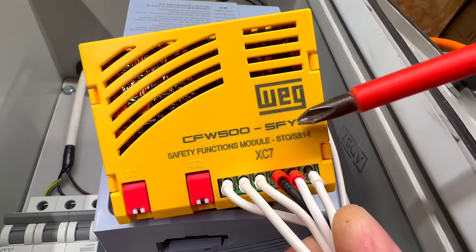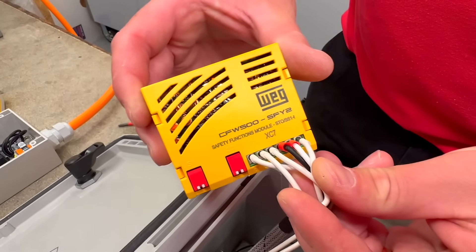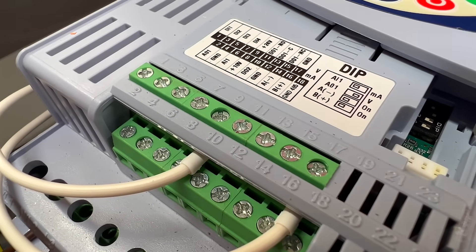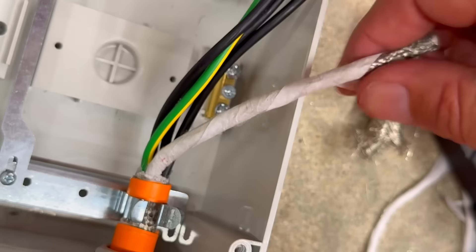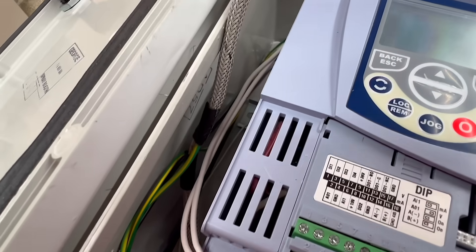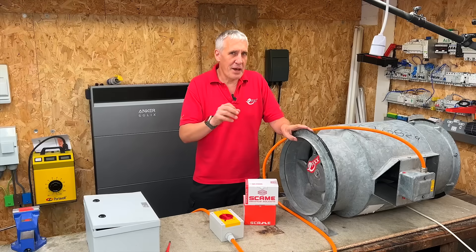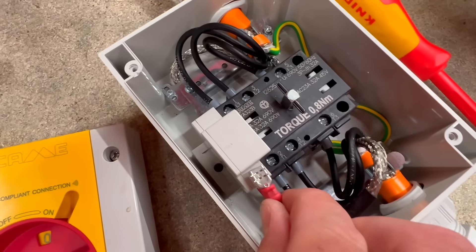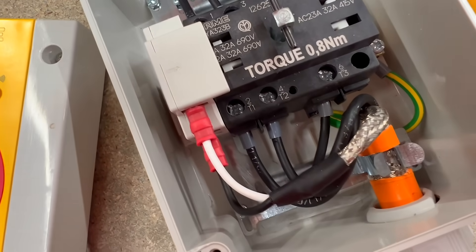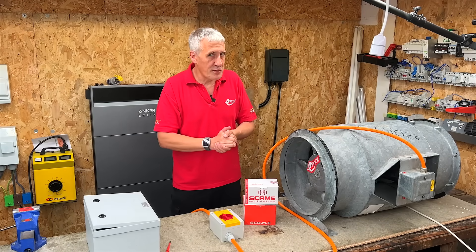This is done using a feature called STO — Safe Torque Off. On this WEG drive, STO is an optional add-on. To enable it, we've fitted the safety functions module, which plugs into the top of the drive and takes a 24V DC supply from the digital interface card. The auxiliary contacts are wired back to the STO input using a shielded signal cable routed alongside the screened motor cable. The auxiliary contact connects using crimp terminals — ones the catalogue calls female receptacles, though some people call them spade terminals or fast-on terminals. Let us know in the comments what you'd call them!